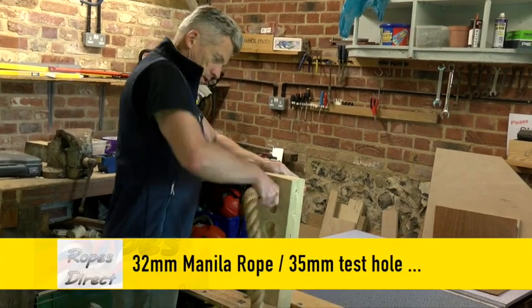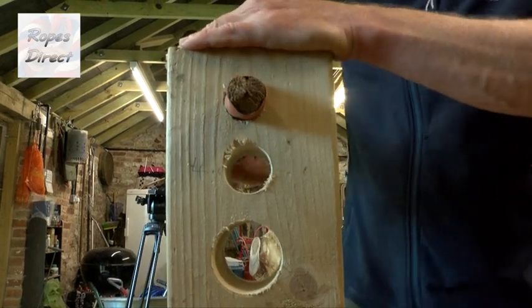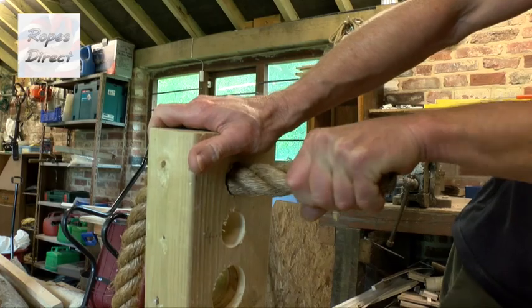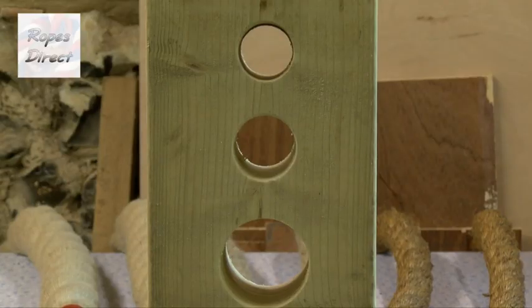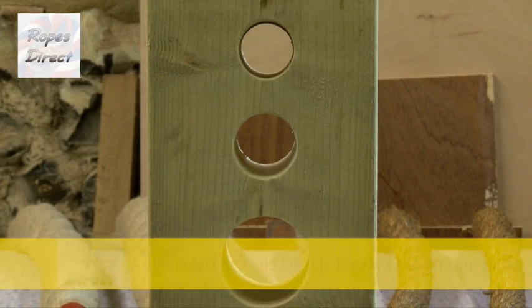With a 32mm manila rope, we drilled a 35mm test hole and yet it's still a bit too tight. We can just about get it through, but feeding 20 metres or so of this through multiple posts won't be fun. Our next test hole in the middle of our block is 40 millimetres, which was fine, so okay to proceed and drill our actual posts.